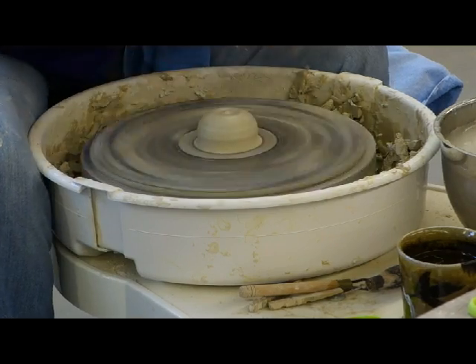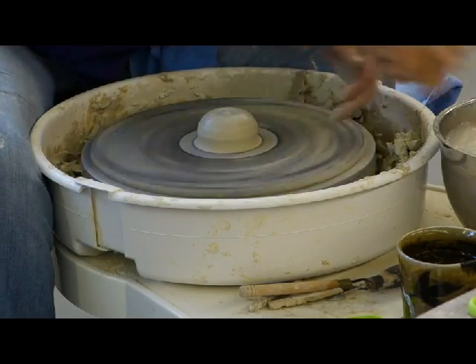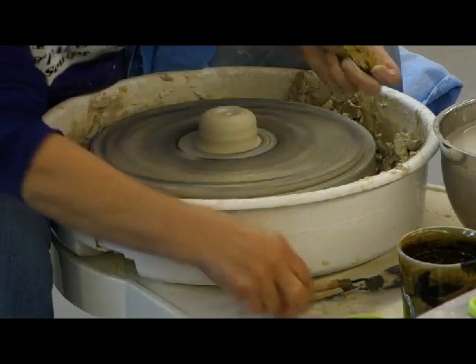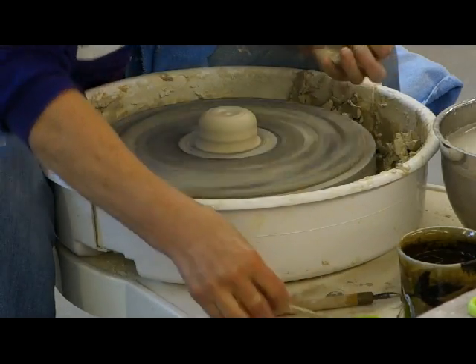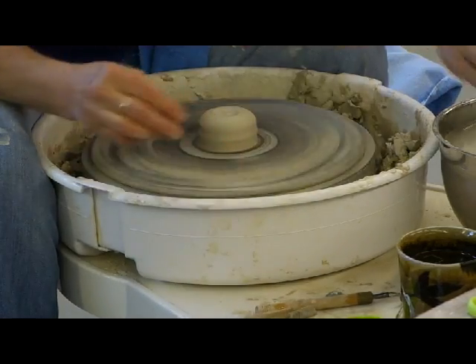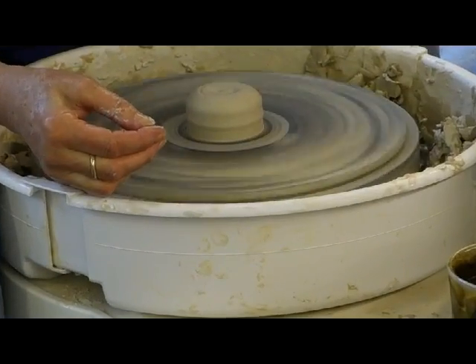I would say 90% of the time, this is the kind of food I make. This is one that I learned from Robin Hopper — I went to a workshop that he gave in North Carolina a few years ago. He's a wonderful, wonderful person. He's very ill right now.